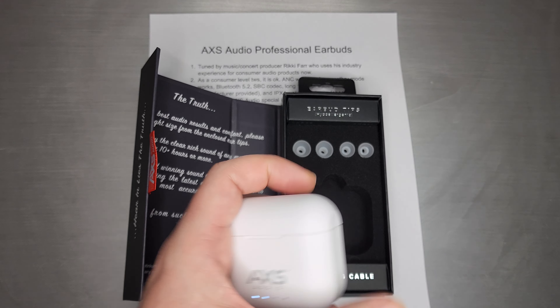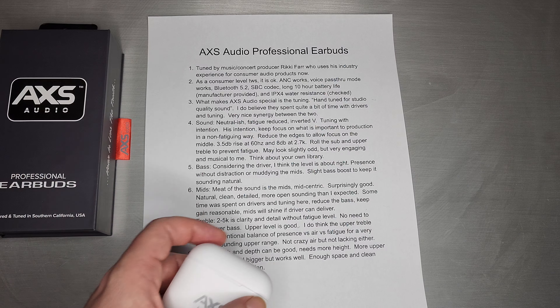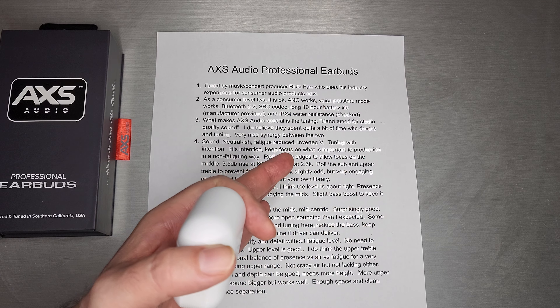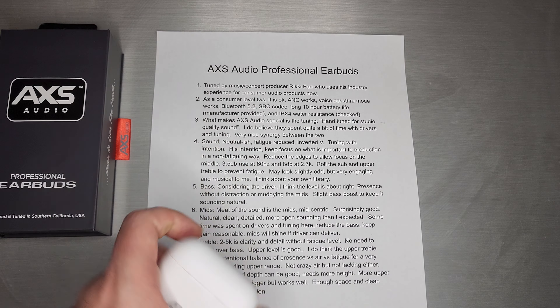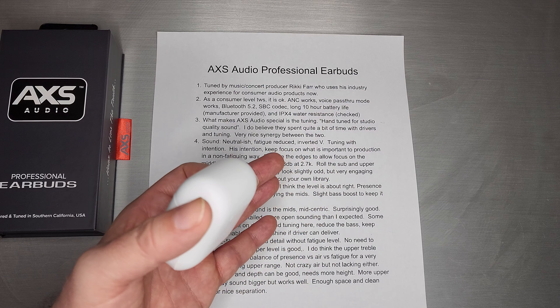I think the bulk of what makes AXS special is really inside — and it's the tuning. Let's jump right into it. This one was tuned by a music producer and concert producer, Ricky Farr.